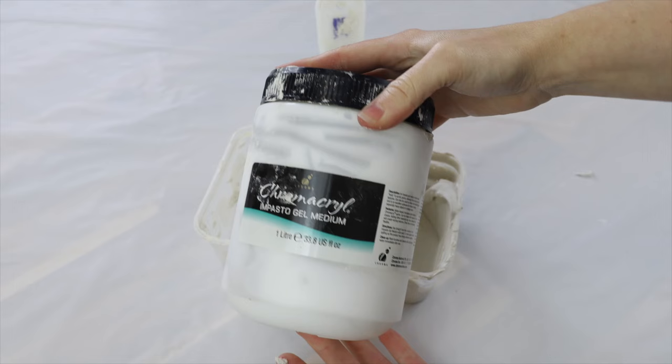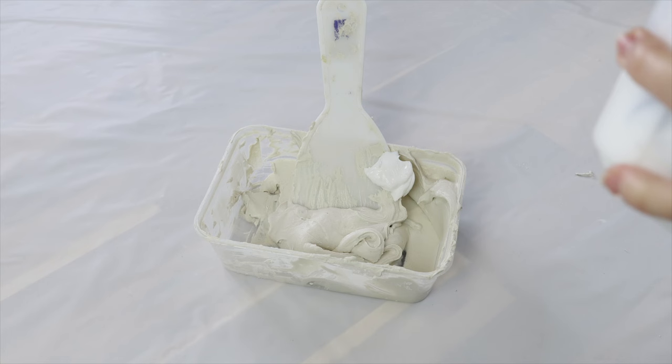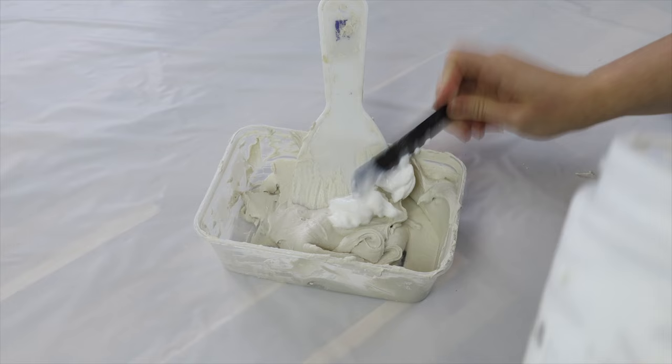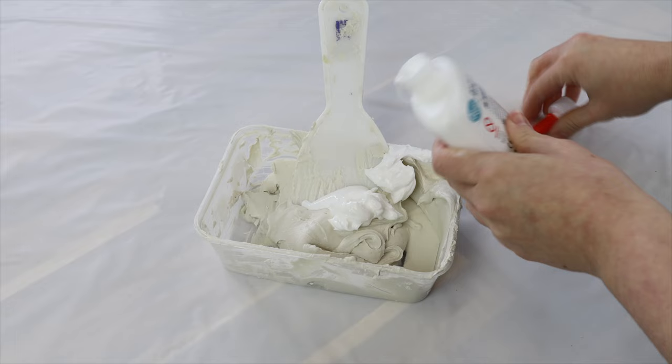To get started, I'm going to be mixing up some texture paste. I'm using fine line surface filler as well as some gel medium and a little bit of PVA glue. I find that the PVA glue does help bind it all together, but you can use whatever texture paste mixture you want — everyone has their own recipe. Basically it's mostly the filler, a little bit of gel medium, and some PVA glue — just a dollop — and then I give that all a really good mix together.